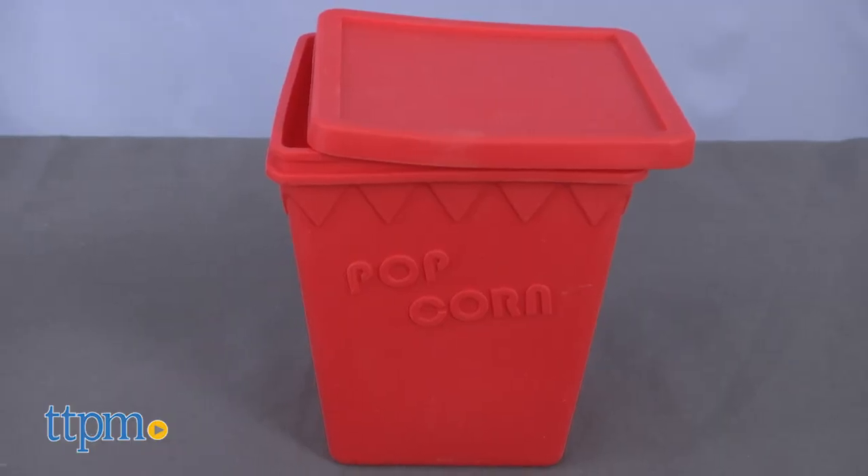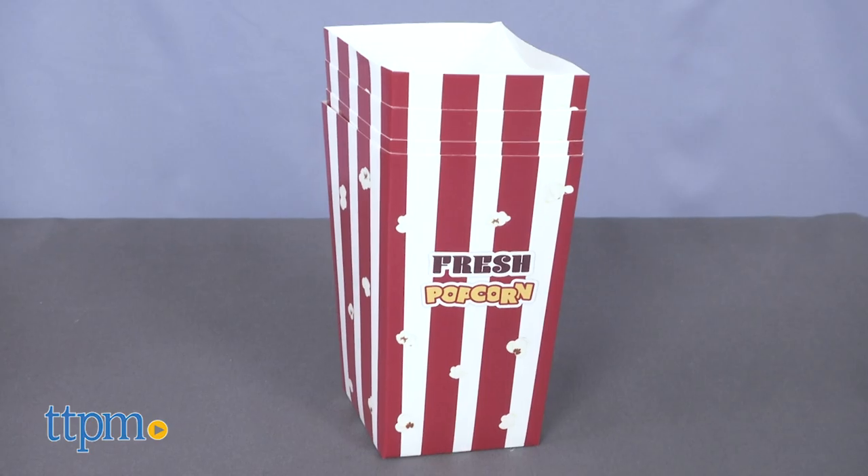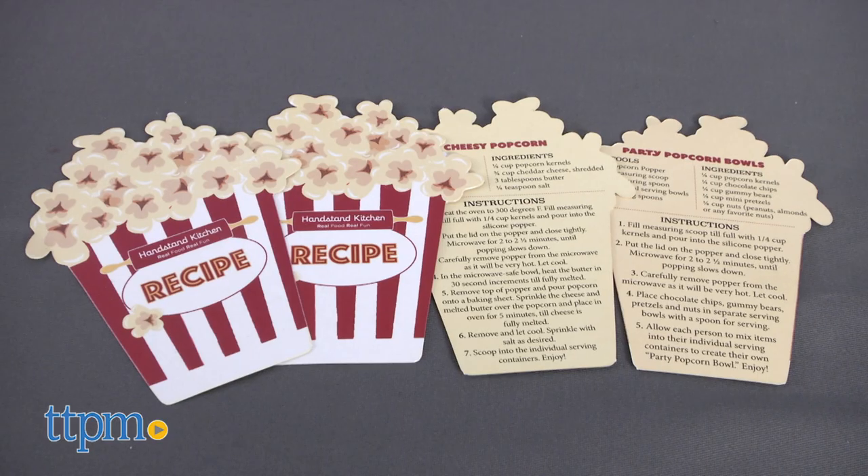The set includes one silicone popping container with lid, one quarter cup popcorn measuring scoop, four serving containers and four recipe cards.